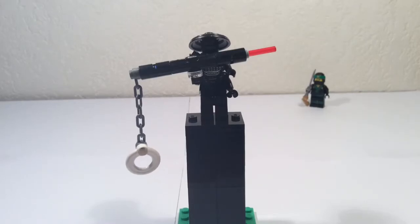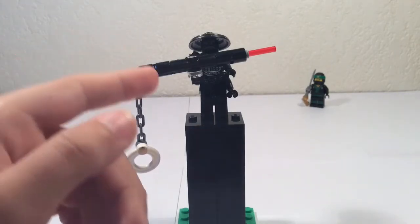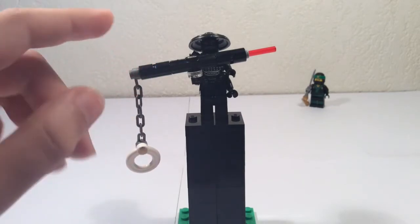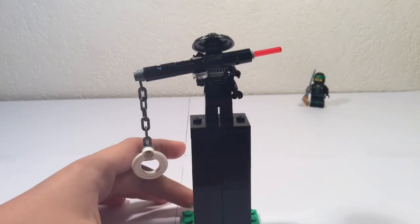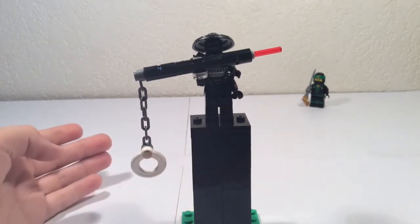What is up guys! TheLogCraft here and welcome back for a new video. In this video I'm gonna show you how to make the laser pointer from the Lego Ninjago movie. It's a weapon that Garmadon uses to destroy Ninjago City.